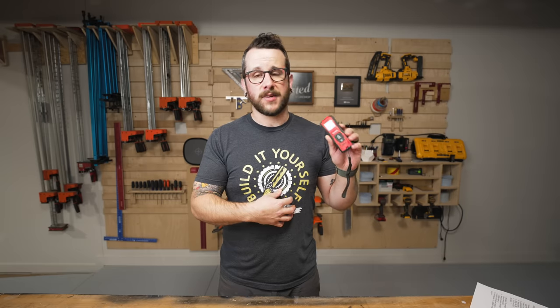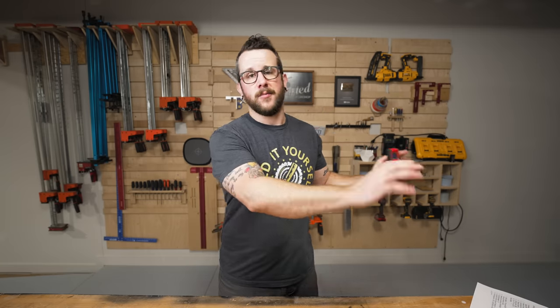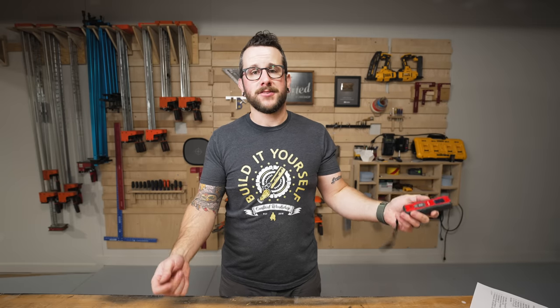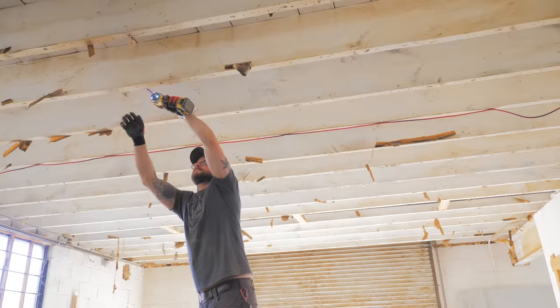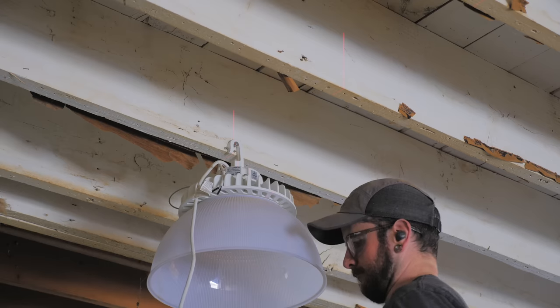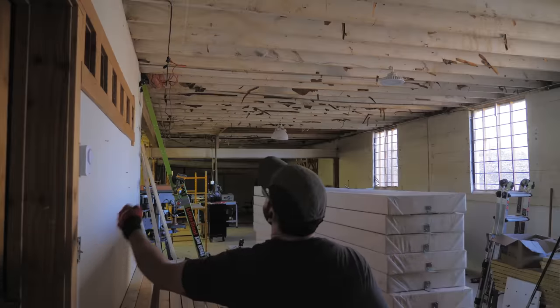I use them constantly when I'm installing trim because it's so much easier to measure for a baseboard or a cornerboard. I think you get more accuracy than you do with a standard tape measure, especially on inside corners. It's also great if you're working up on a ladder — like when I hung up these lights in the shop, I knew I needed them to be about 12 feet from one wall and 8 feet from another wall. Trying to extend a tape measure when you're up in the air is just super awkward, and this kind of laser tape is very handy for that.